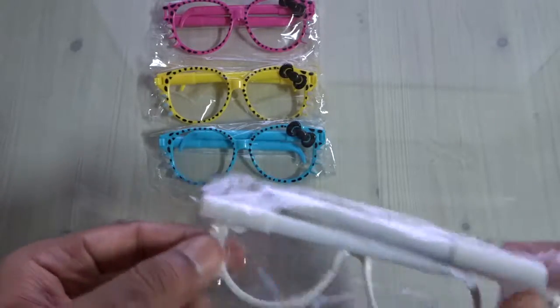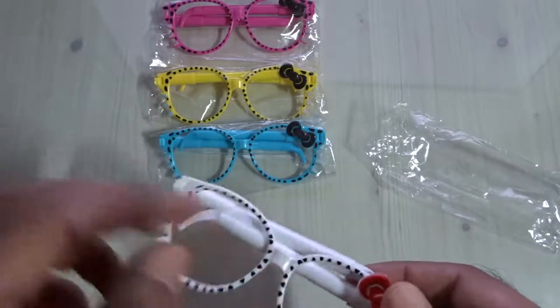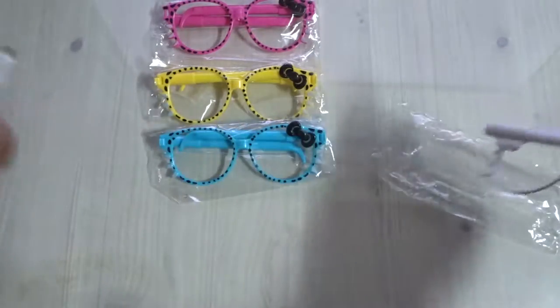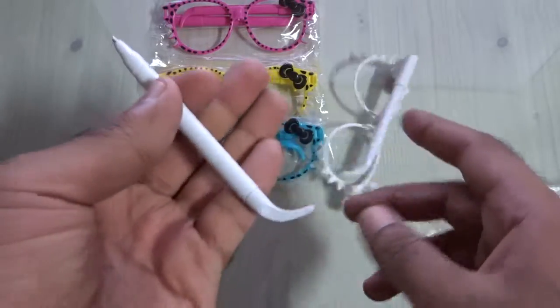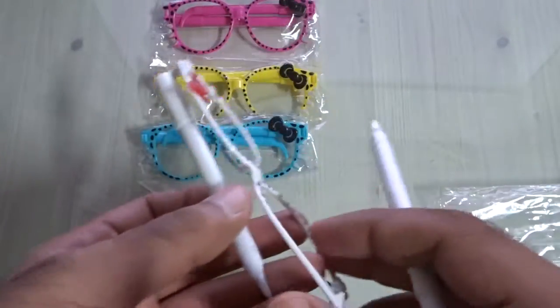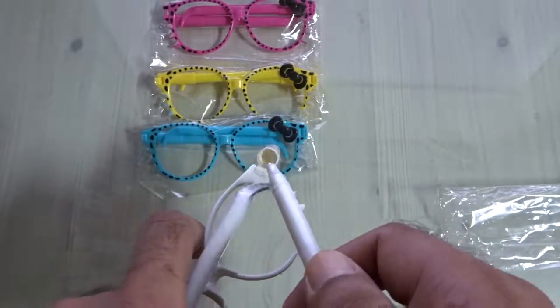From eBay or AliExpress you can buy these for one to two bucks for four pieces. These are the kids pen glasses — yes, it has two pens per glasses, and it can write down whatever you want. This kind of novelty item.